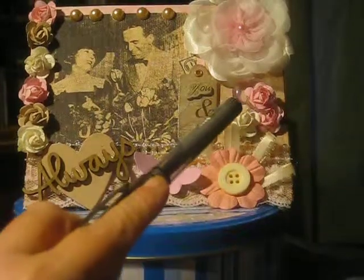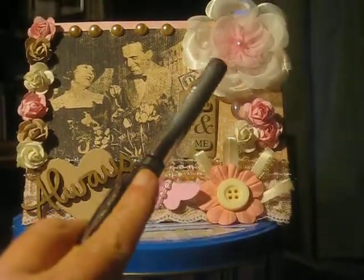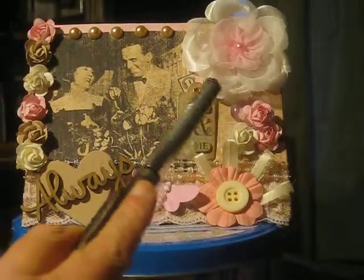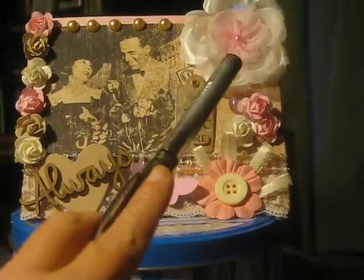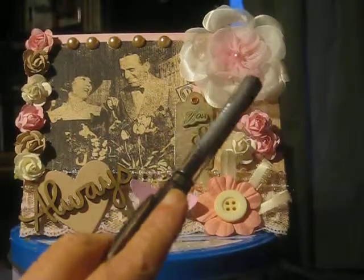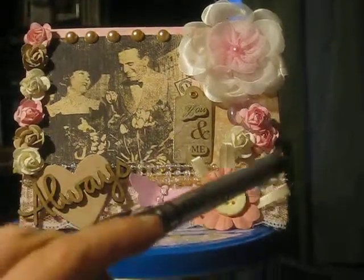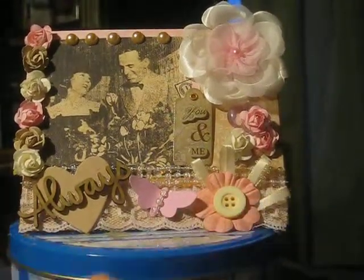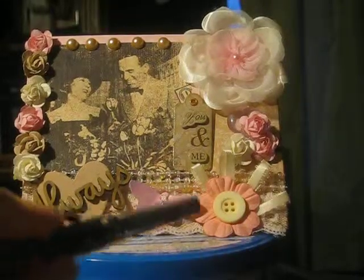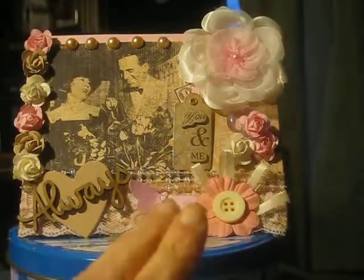I added some more flowers here and a little acrylic heart back there. Up here, this flower came from Walmart — it was a really big flower. I took it apart and added a smaller pink flower in the middle with a little pink flatback pearl in the middle. This tag here I've had forever, but it went perfect with this postcard. It says 'you and me' and I just love, love, love it. The colors and everything went with it, and the sentiment.